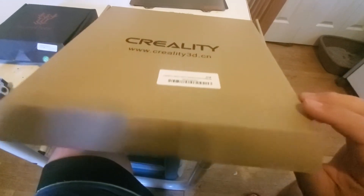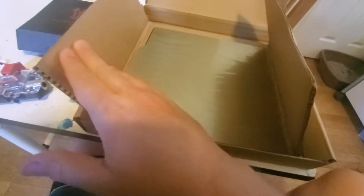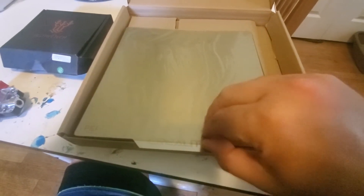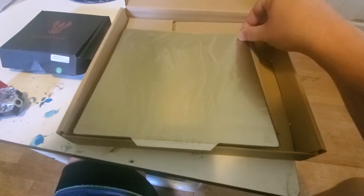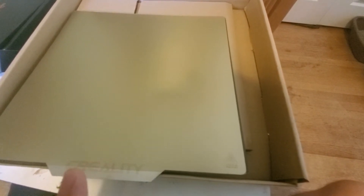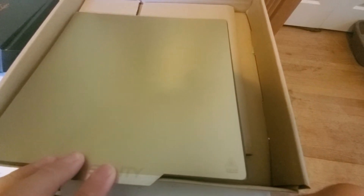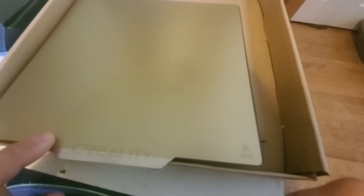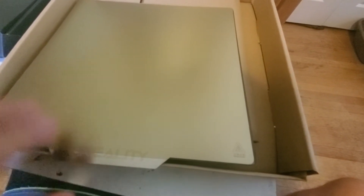Now, what if you print hard plastics a lot, like PLA or PETG? Then I recommend a PEI sheet. Not necessarily the Creality sheet — this one is particularly thin. But these are great for hard plastics. The reason I don't recommend them for TPU is because this thin layer of PEI on top will actually tear. This is not going to last forever. If you want something more durable, get the Gizmodorks PEI sheets that are 0.55 millimeter thick, whereas this little sheet here is only 0.2 millimeter thick — almost three times thicker.